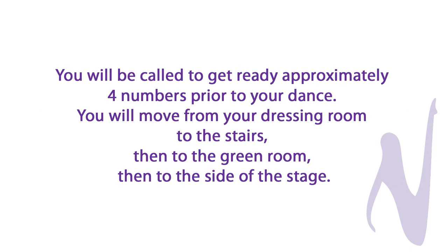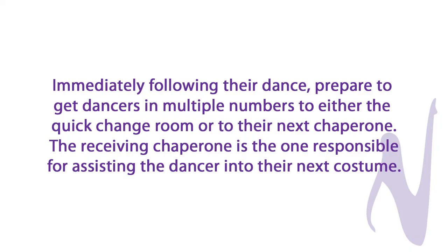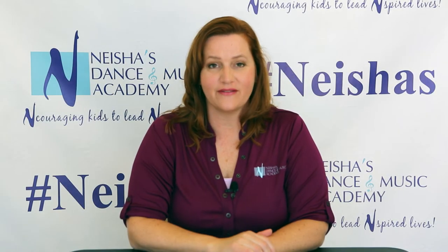You will be called to get ready approximately four numbers prior to your dance, then move from the dressing room to the stairs, to the green room, and then into the hallway. Once you're in the hallway, we can hear everything, so keep the tappers quiet and voices down. Once you're on the side of the stage, if you still have a dancer in the quick change room, let the teacher know — we will hold the dance for that dancer. Immediately following your dance, be prepared to know: do you have dancers going into the quick change room, or a dancer that needs to go to another dance? Make sure you know where each child needs to go. The receiving chaperone is responsible for assisting the child into their costume — please do not have the child change costumes with you.